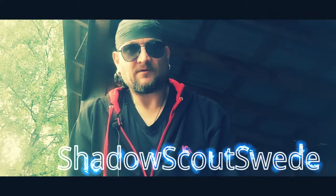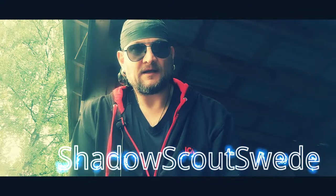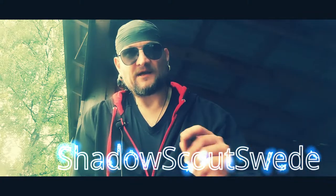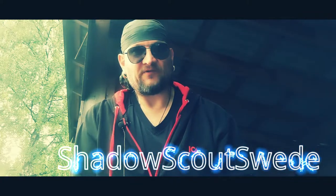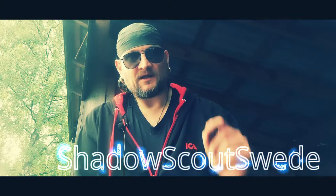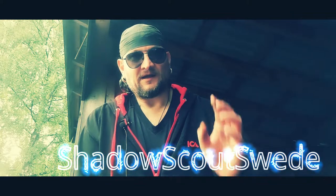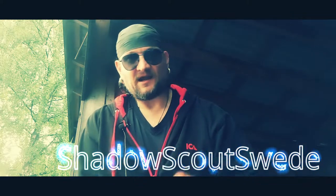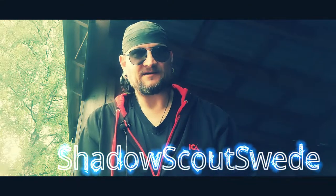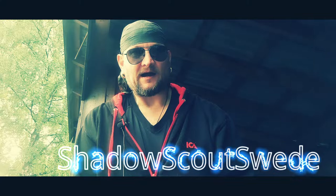That's it for today's video, guys. Don't forget to subscribe, like, share, and comment, and don't forget to ring the notification bell so you get notified when I upload new videos and go live. Take care, stay safe, be prepared, and God bless — Shadow Scout Swede out.